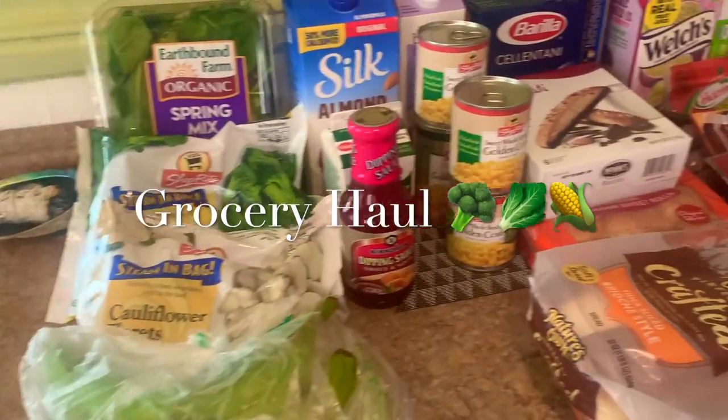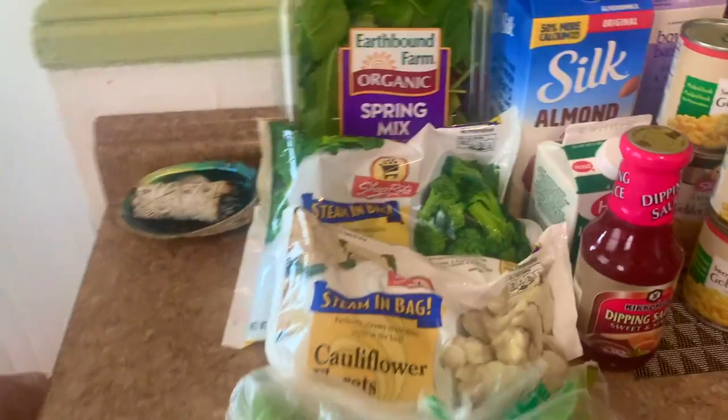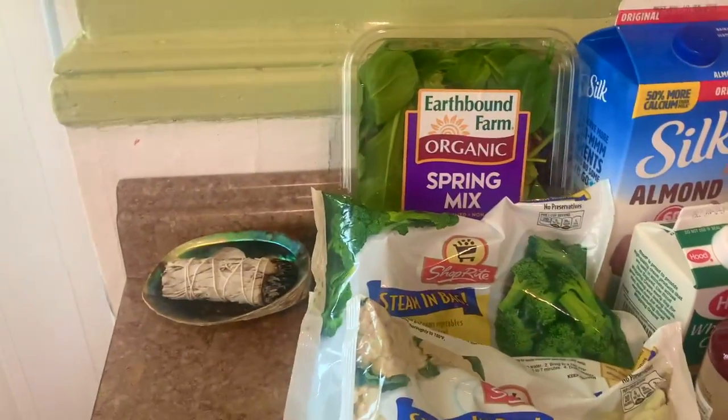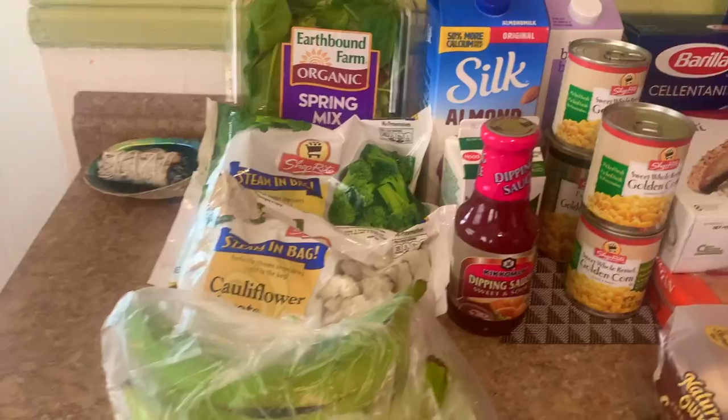I tried to organize these in a specific order. On my left I have my veggies. I didn't buy any fruits this time — I like to pick out my own fruits — and I'm just trying this app.